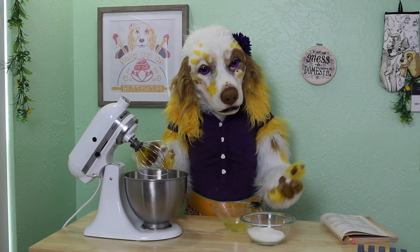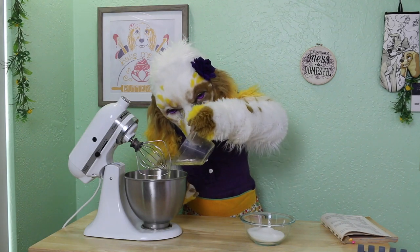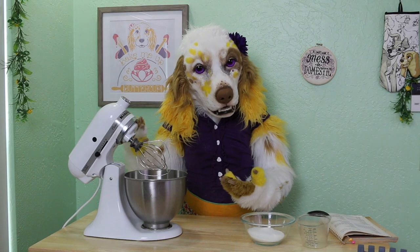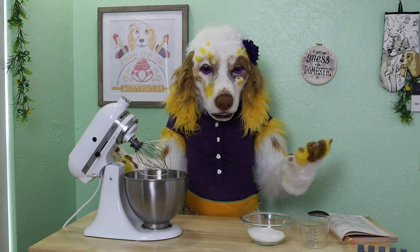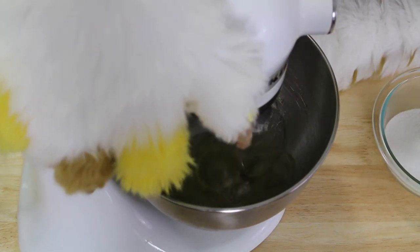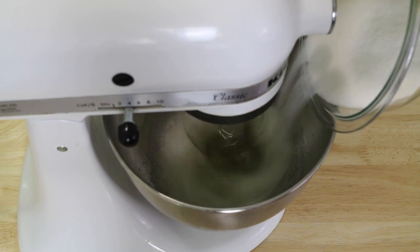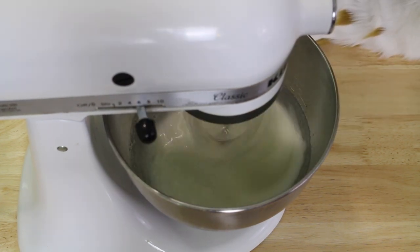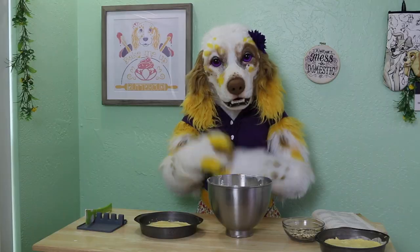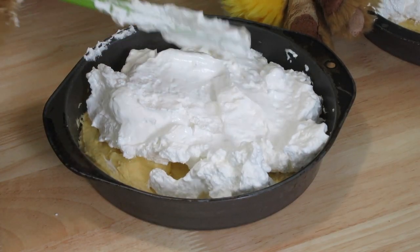The next step is to make the meringue layer. In a very clean mixing bowl, place 5 egg whites. It is very important that there be no traces of fat in your bowl or beaters, as that can cause the meringue to not form properly. Now we will spread the meringue layer evenly over our cake batter, getting an even amount on both pans.